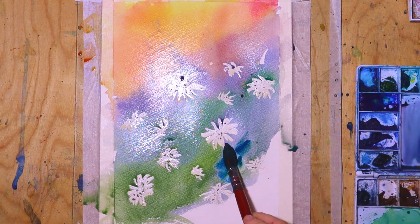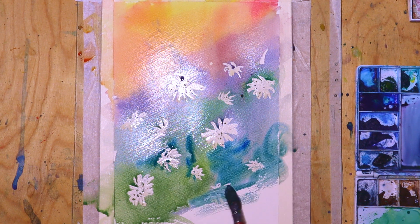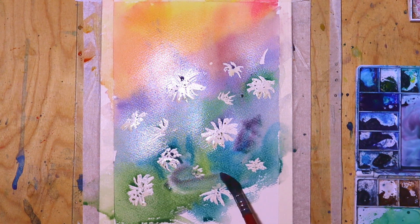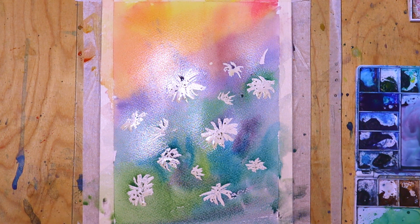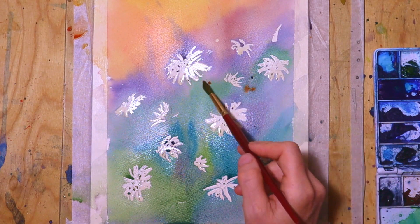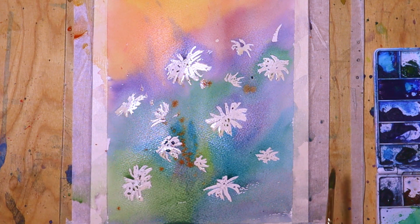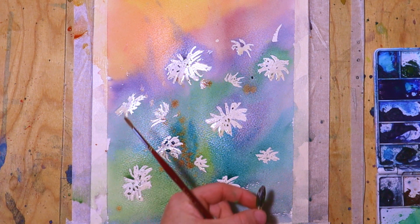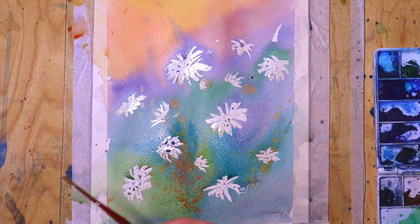Then some more of the blue — kind of blending between the colors. I add the dark colors at the bottom of the painting, especially where the daisies are, because I really want them to stand out from the background. I also add a little bit of the orange there. The paper is still quite wet, but if there are some water stains it really does not matter because it's more abstract.